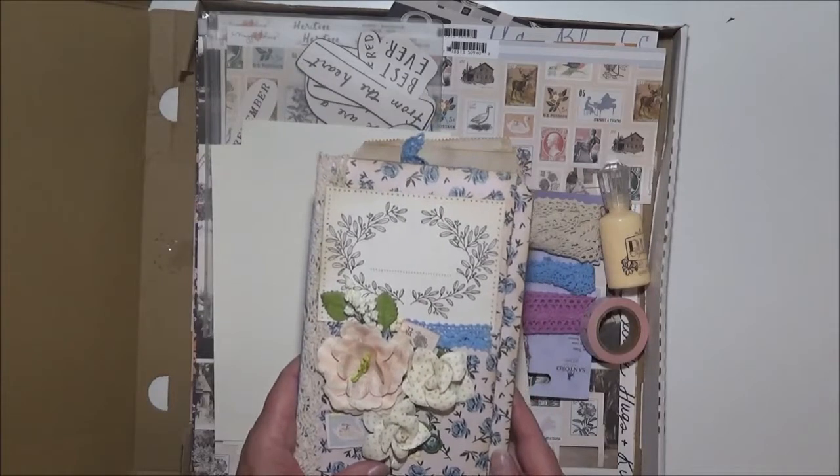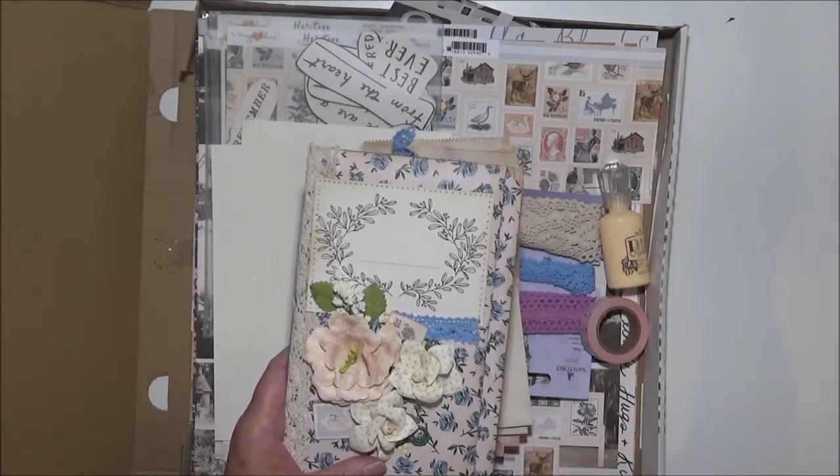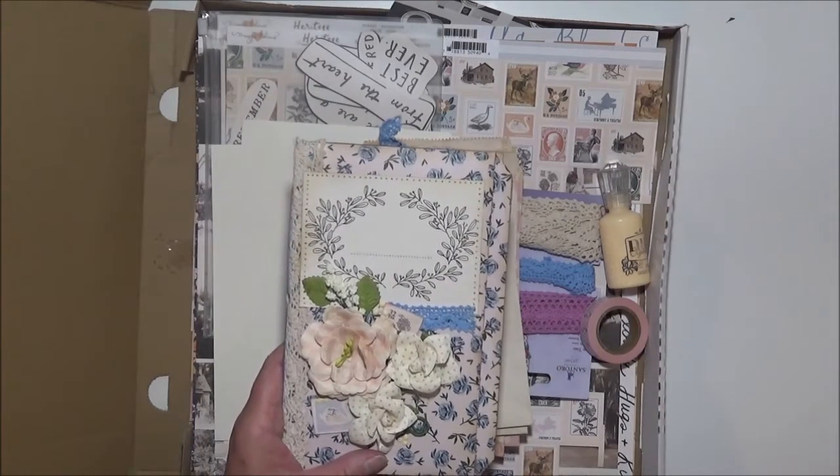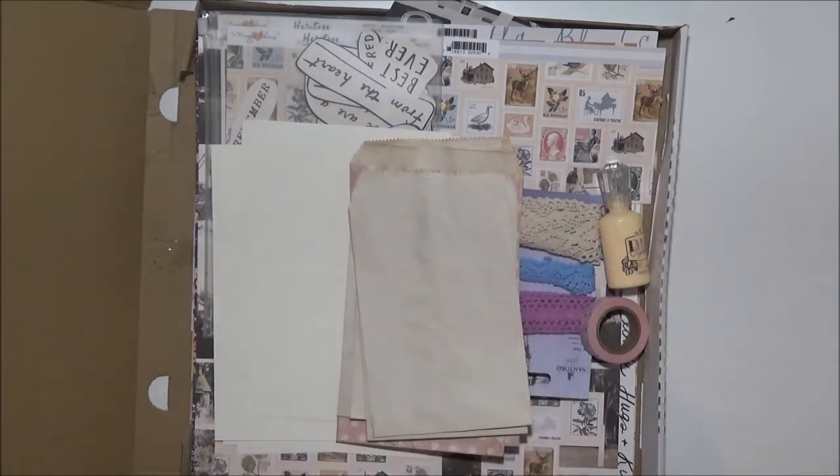And of course you can go to the Aunty Vera Scrap and Craft blog as well, where there's a rundown of what I did, how I made them, and also photographs as well. So please keep that in mind.